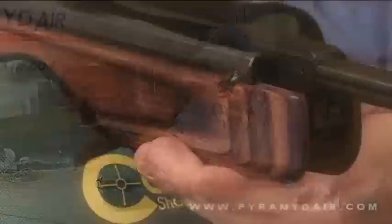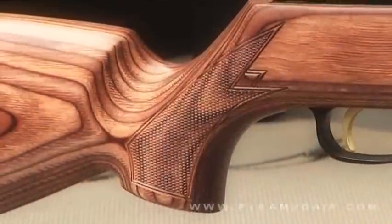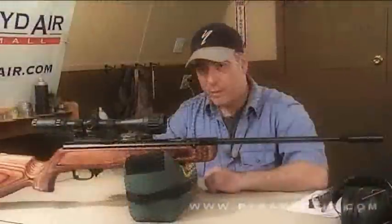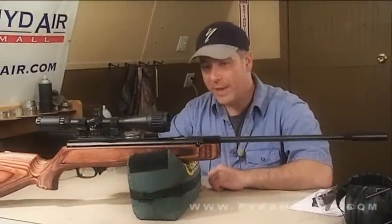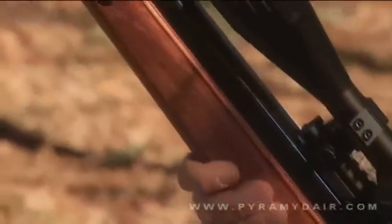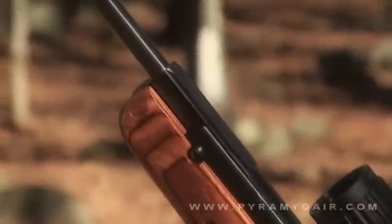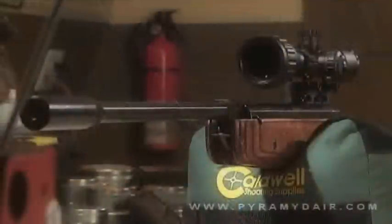You're not going to be shooting this thing all day long at paper targets. This is a hunting air rifle, so you better eat your Wheaties if you're going to be cocking this thing open all day long. The fit and finish is beautiful, as you can expect from Beeman air rifles. We have a laminated stock, which is nice and smooth, and it also has some checkering on the grip. Unlike most break barrel air rifles, the Beeman RX2 does not have a conventional metal spring. Instead, inside the compression tube, it has a gas spring — or gas piston or gas ram, whatever you want to call it.